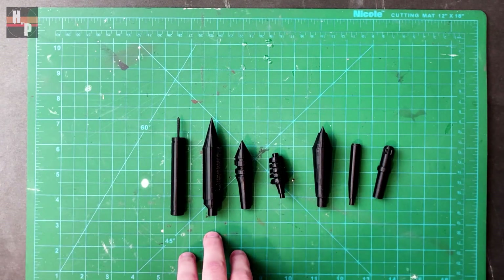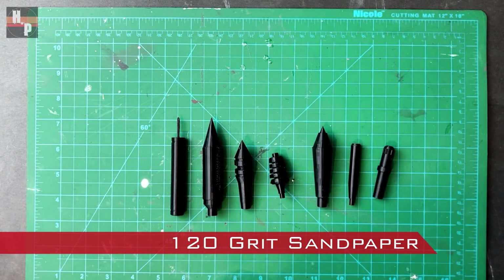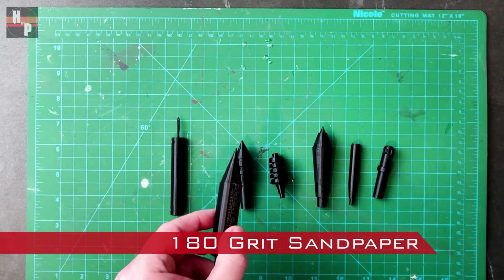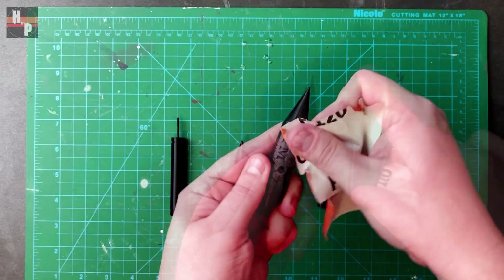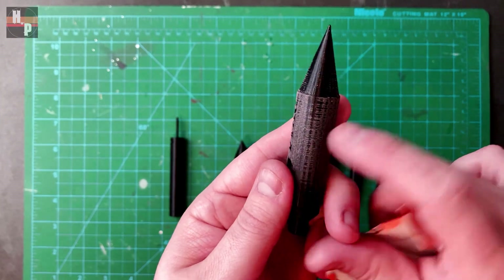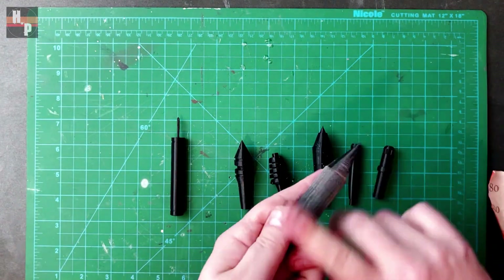Once the tips were finished printing, I used a 120 grit sandpaper followed by a 180 grit to smooth away the print lines. As you sand, you can see what areas have been smoothed and which have not. Just continue rotating between the two sandpapers until the object is completely smooth.